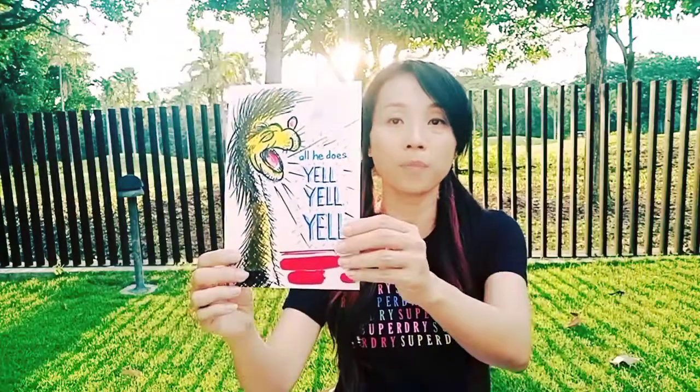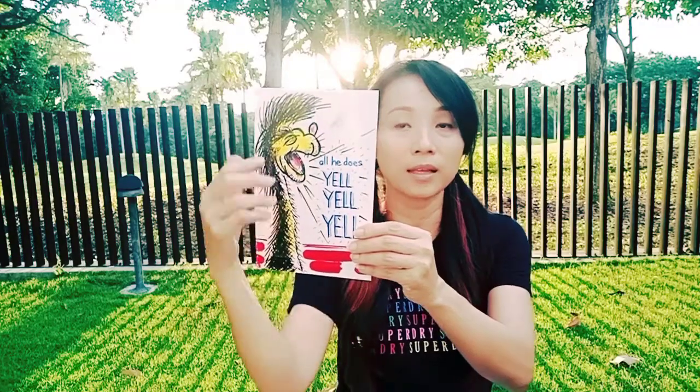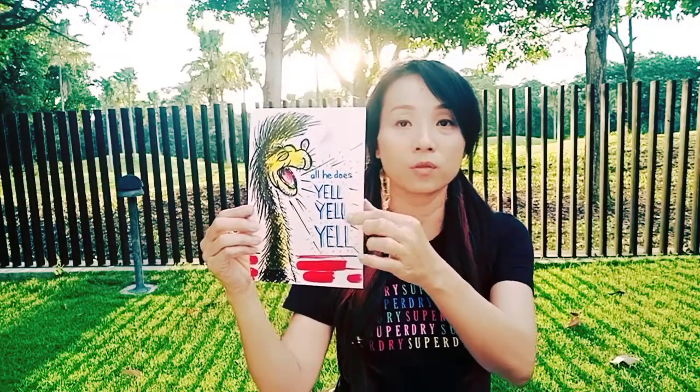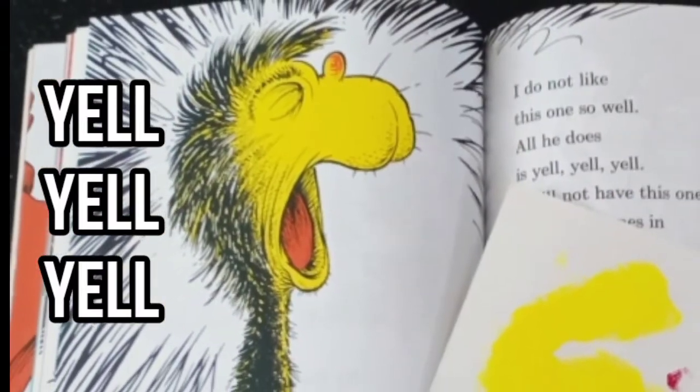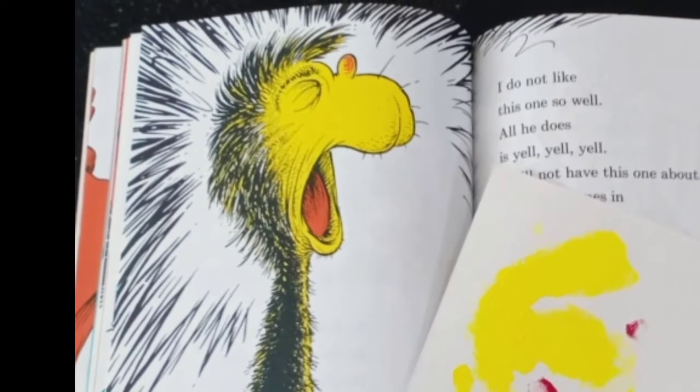For this particular one, it's a simple one with a handprint. You can see it's my hand, and then just to write out the words: yell, yell, yell. The Yelling Seuss creature is yellow, so begin by brushing some yellow paint onto the side of your hand and printing onto a drawing block.